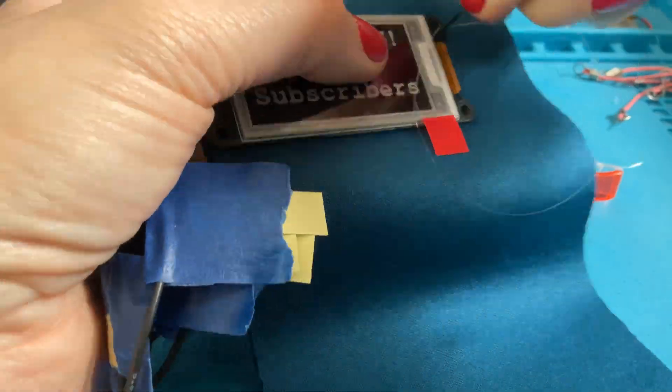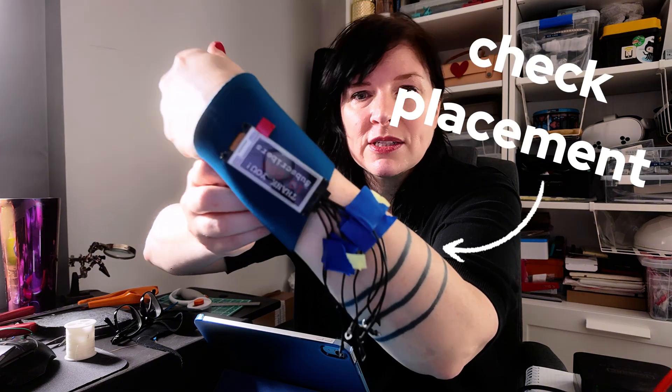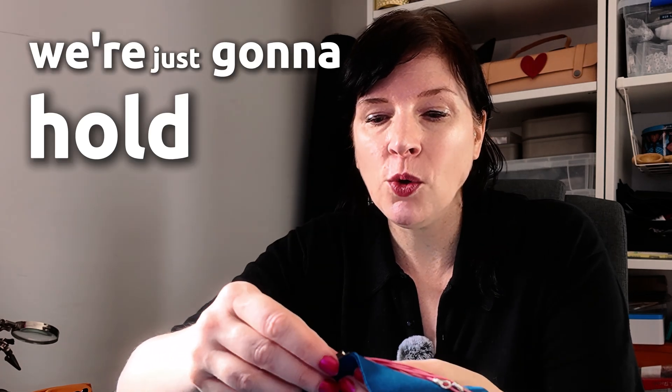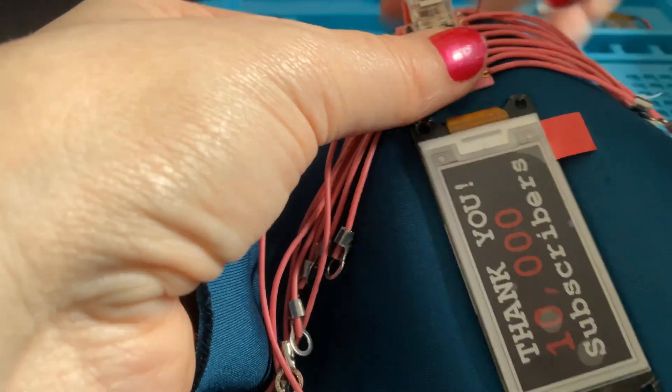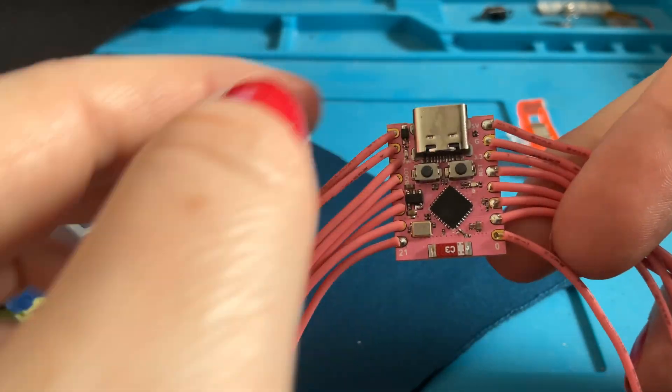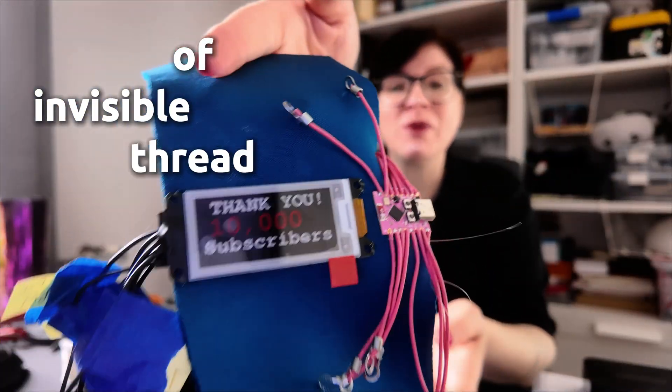Here we have our clear, invisible thread — it's really great that this screen has those holes for mounting. That just holds everything into place so we can see how this might look when we put it on our wrist. The screen and the little microcontroller have now been secured just with a little bit of invisible thread, so it's held in place while we check the placement on our wrist.